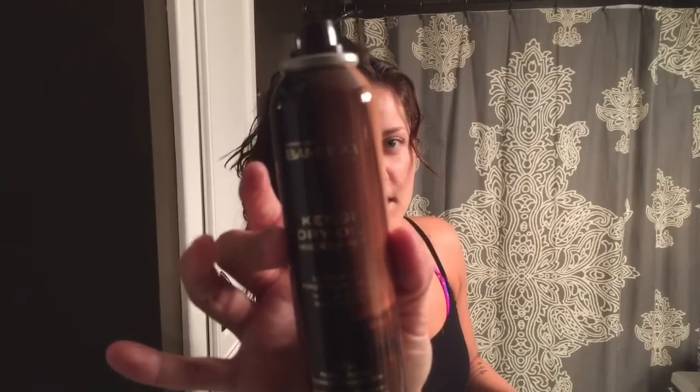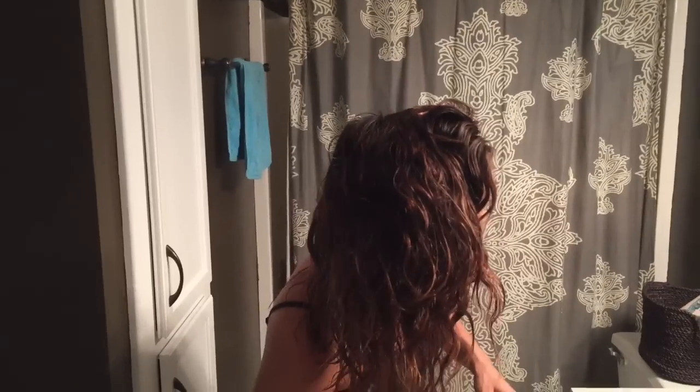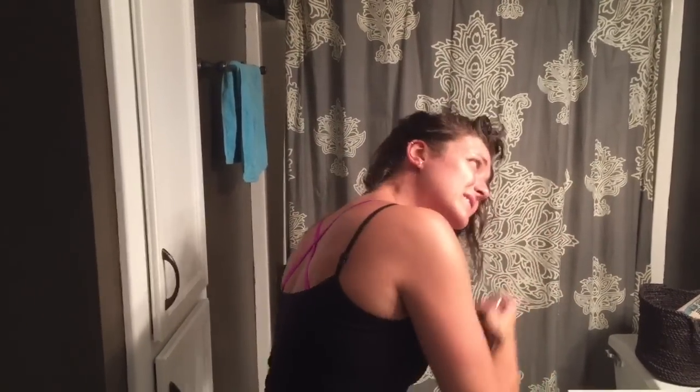First thing I'm gonna do is take some of this oil and spray it in my hair. I like to put this on the ends. Oh my gosh, it smells like heaven! It's the Candy Dry Oil Micro Mist. I'm just gonna spray it on my ends — it smells so good.